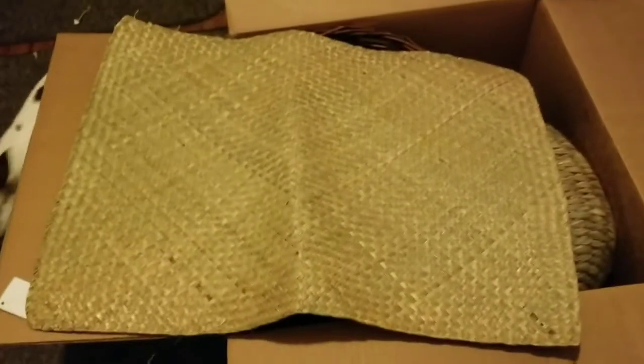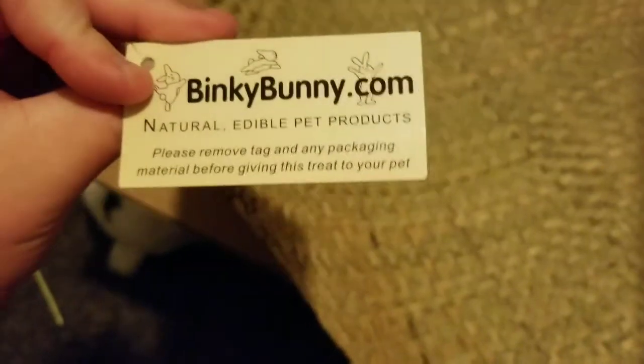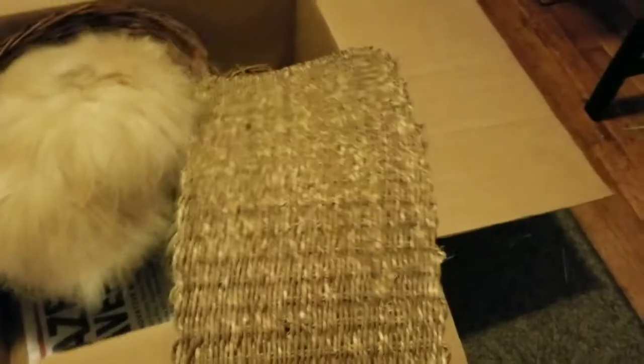So first thing, we've got a pretty big grass mat for the bunnies. It's safe for them to chew on — thinkybunny.com, natural edible pet product. Izzy is already helping me out here. And then we also have another grass mat that's a little bit smaller; I think this one's made out of jute.